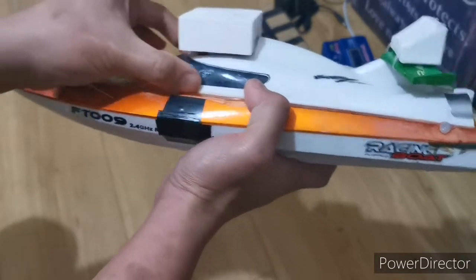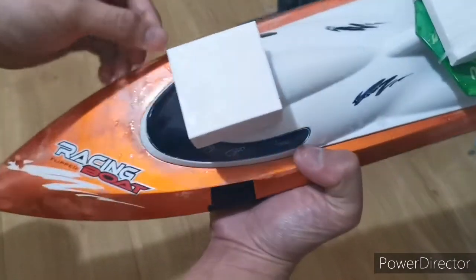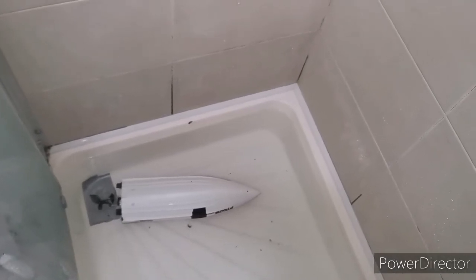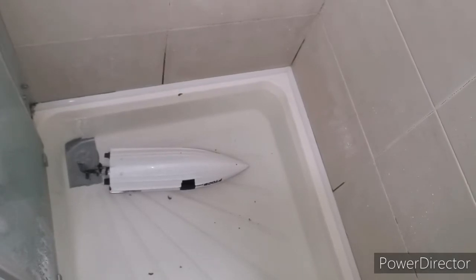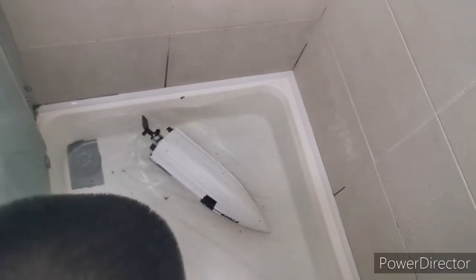To make this explanation much easier to understand, I'll demonstrate it for you. I filled my shower with a bit of water and clogged the drainage part, so here's a demonstration of what this boat can do with this simple hack.